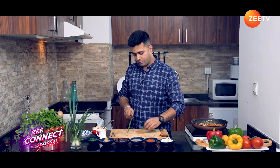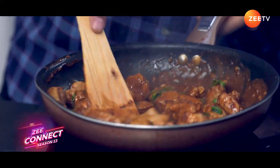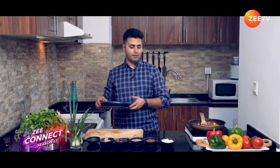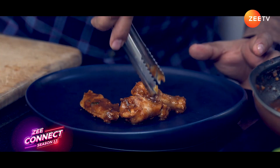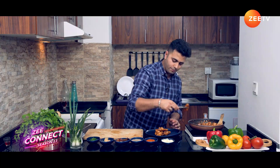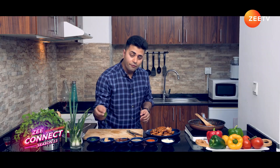Let's take some spring onion and thinly slice them. Look at the beautiful color — sticky, sweet, spicy dates and peanut butter chicken wings. Let's plate it. Ramadan is all about sharing, so this plate of wings is the perfect appetizer for sharing at the table during iftar or even suhoor. For the garnish, add fresh spring onions.